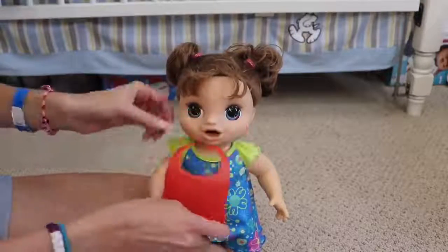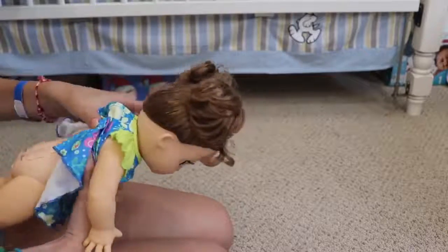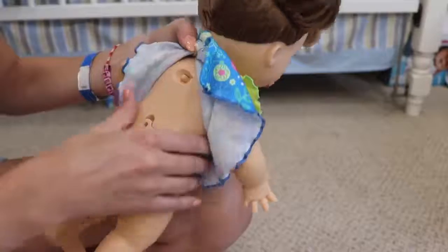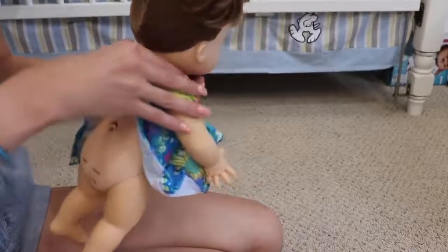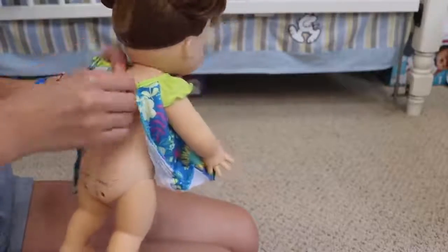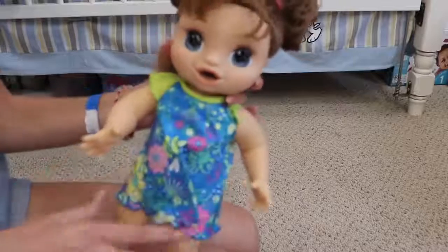She also comes with this really cute bib, and what I love about it is that it will catch the food she misses. She does need batteries and I don't think she comes with any. You can also set her to mommy or daddy, which is really awesome. I love that they've been doing that recently because it shows that boys can play with dolls — I'm a big advocate for boy dolls. So we're going to put some batteries in and turn her on.